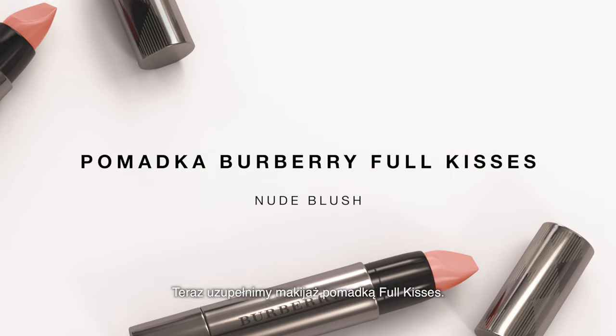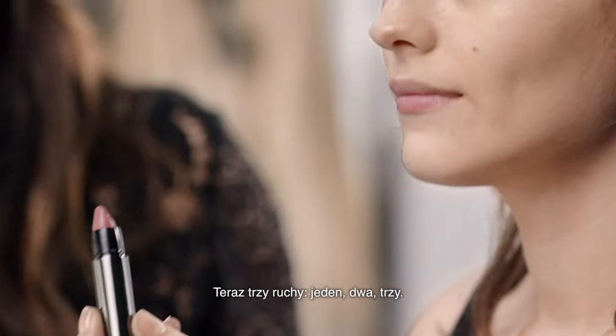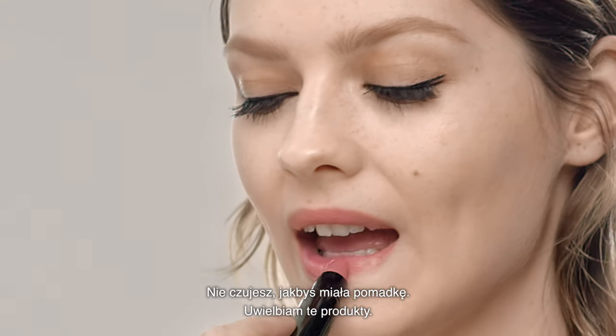And then we just like to finish it off with the Full Kisses. You can do this yourself — so I'm going to let Amber do this. I say three strikes: one, two, three. These are super moisturizing, it doesn't feel like you've got lipstick on. I love these.